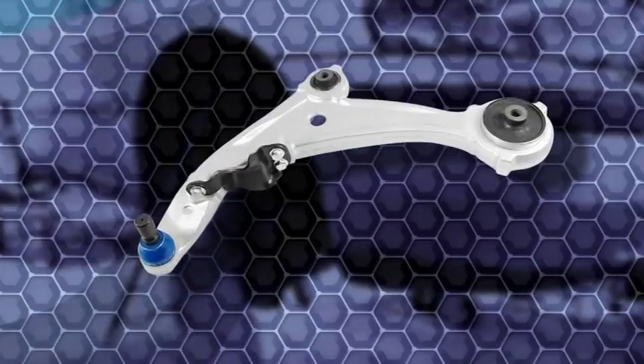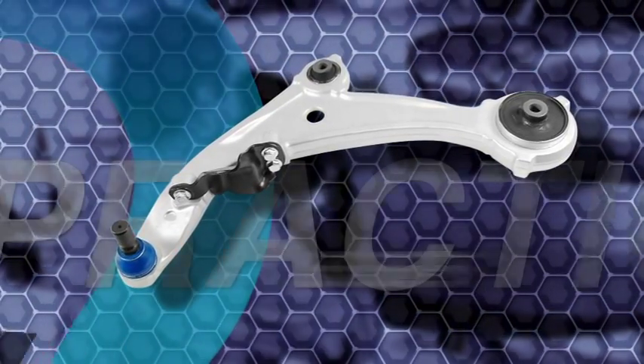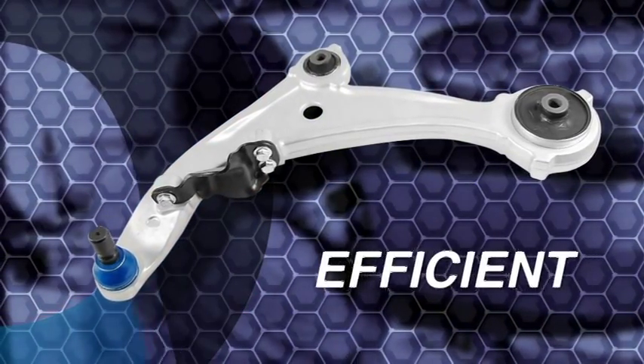Now with unitized control arms, with new cars, it's become so much easier to deal with, so much more practical, so much more efficient. I hope and pray that my ball joint press grows nothing but dust, because it's been fantastic to not have to use it.